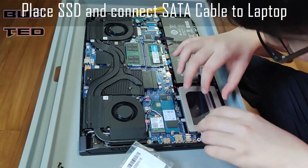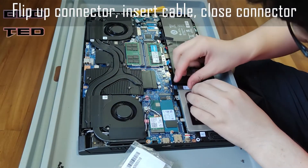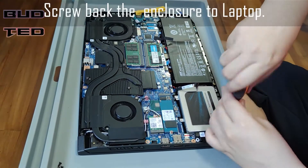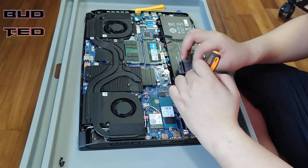We will connect the other side of the cable to the laptop. Remember to flip up the connector on the laptop before installing, then close it to lock the cable in place. Now the cable is installed and we will screw the enclosure to the laptop.